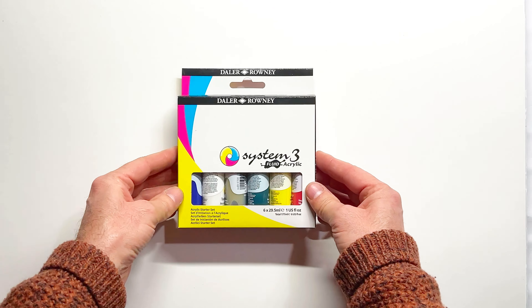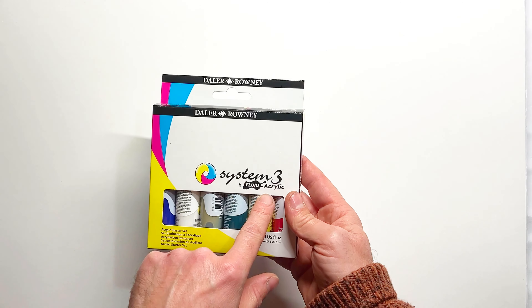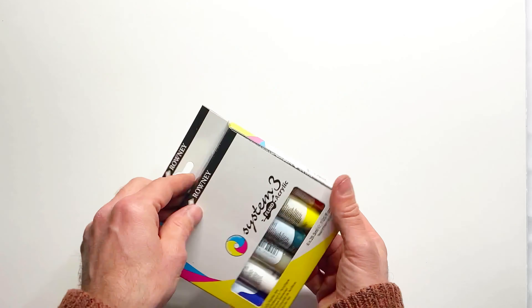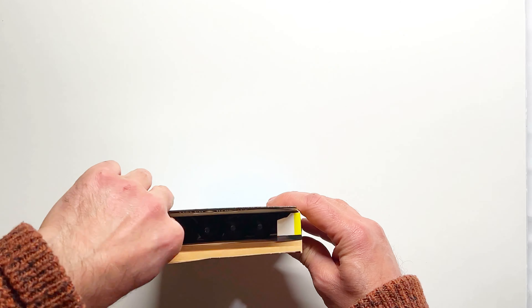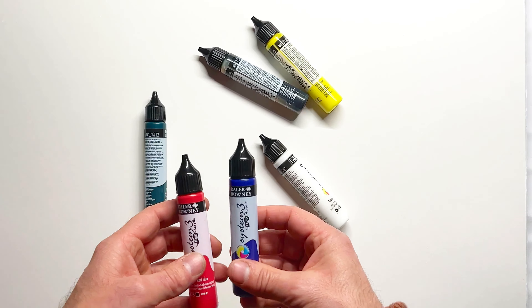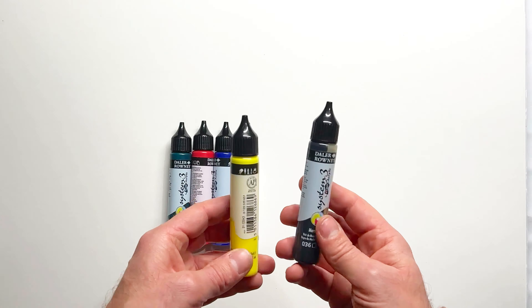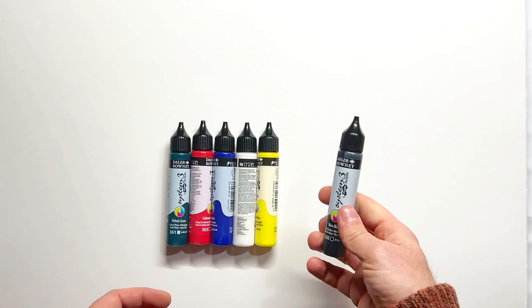Hello and welcome to another edition of Gel with Mark. This is a bit different — it's going to be a test video. I recently contacted Daler Rowney to see if they had any products they'd like me to test on the gel plate, and they were kind enough to send me these fluid acrylics by System 3. I've been quite interested in trying out some fluid acrylics on the gel plate because I've had an idea in my head for a while.